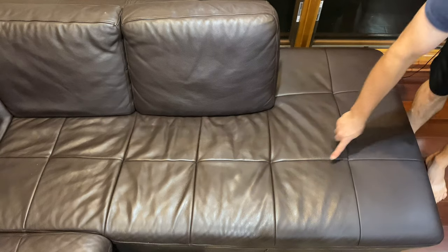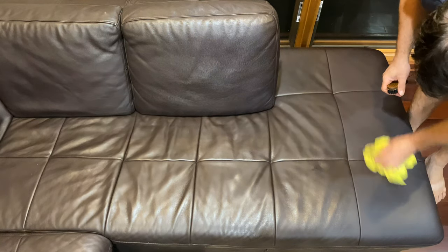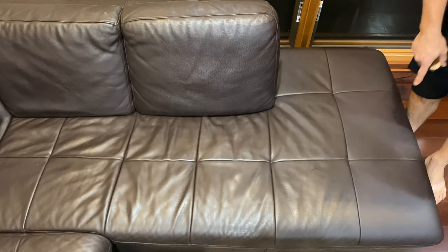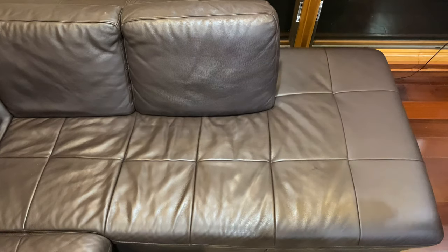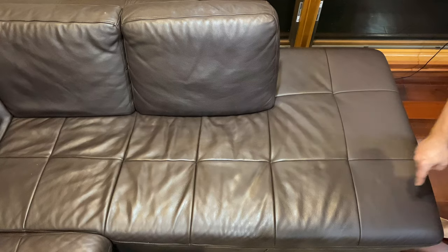You can already see the difference — it's super shiny over here but on the cleaned side it looks just like the day we bought it. Wow, this is incredible. Look at that difference, from there to there — it's insane.